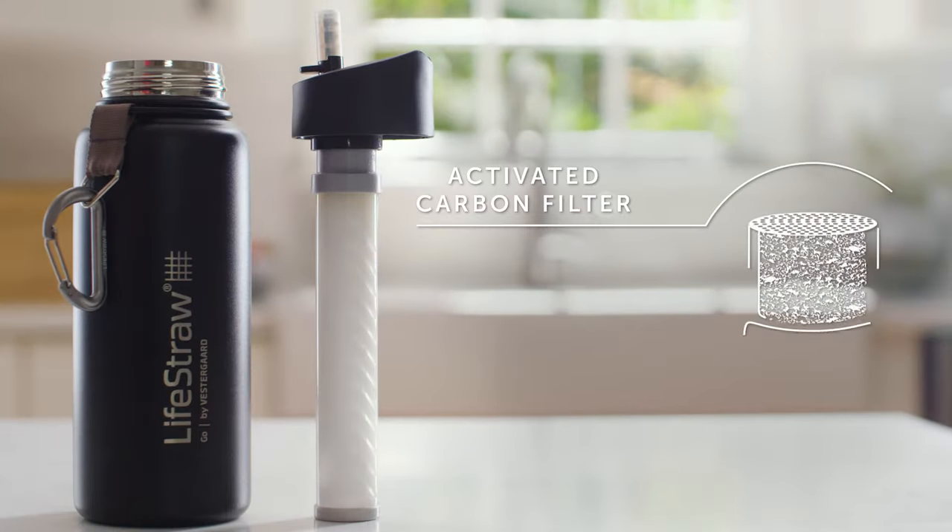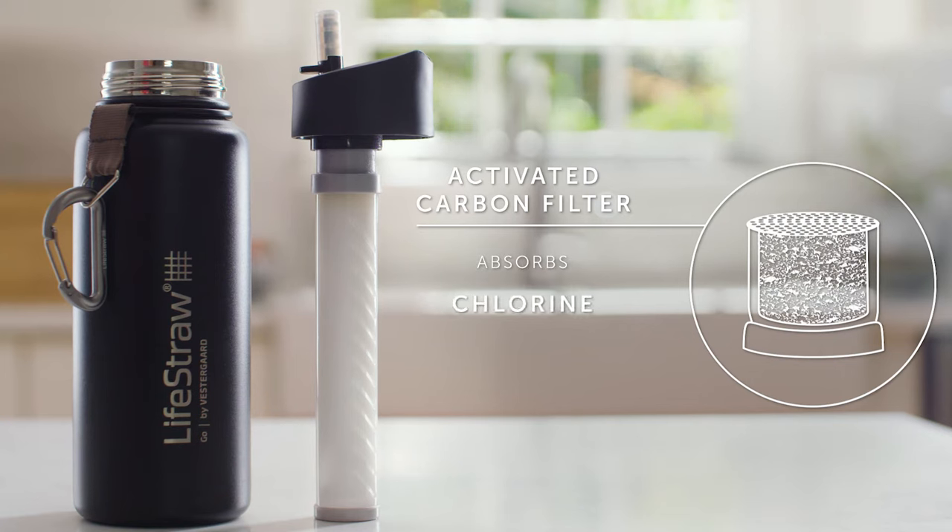Then an activated carbon filter absorbs chemicals like chlorine, herbicides, and pesticides for improved taste.